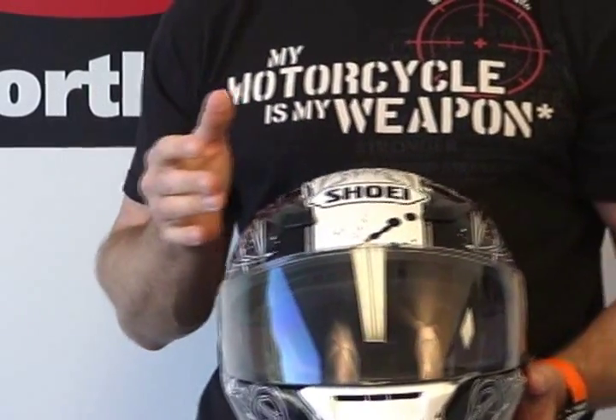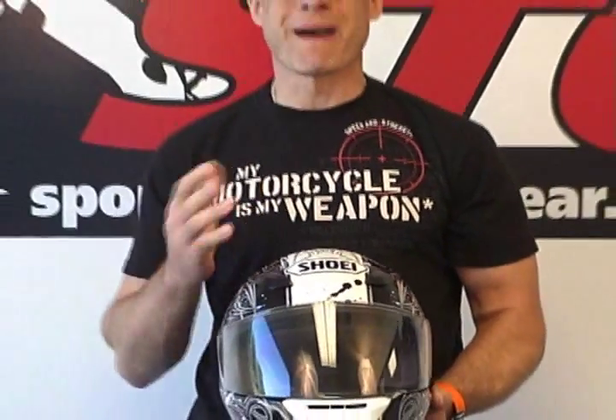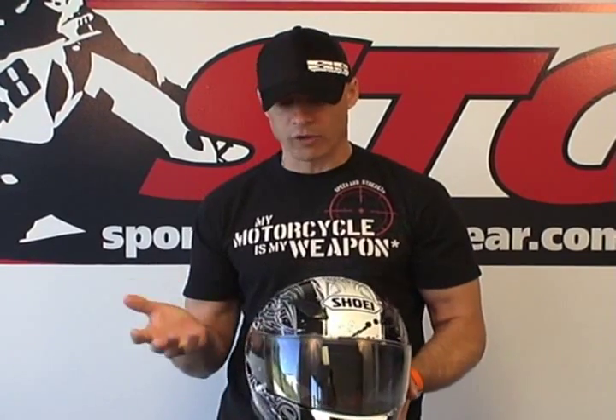The RF-1100 has received many upgrades for 2010. One of which is that this is a Snell 2010 helmet, so it carries the new certification.